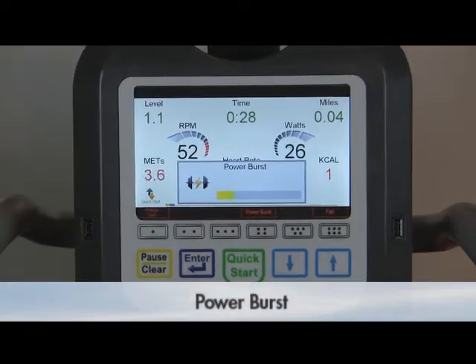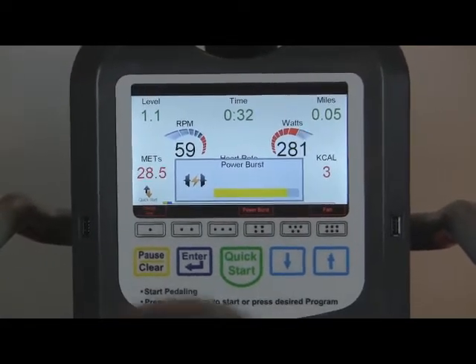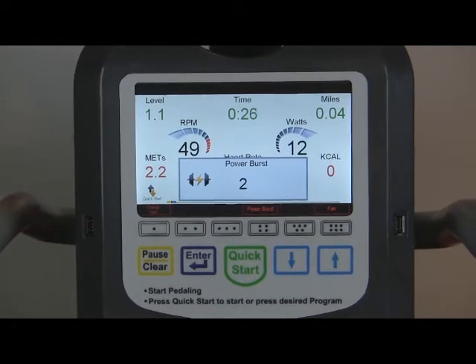The power burst function, which is a brief segment of isokinetic resistance, is available anytime during the program as desired. To activate, press power burst. It will count down 5 seconds before it starts.